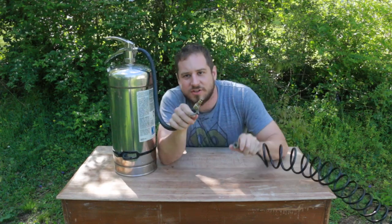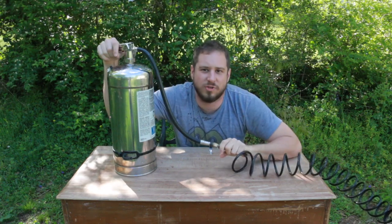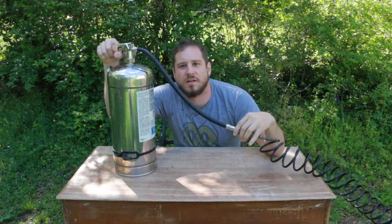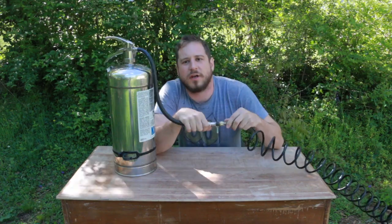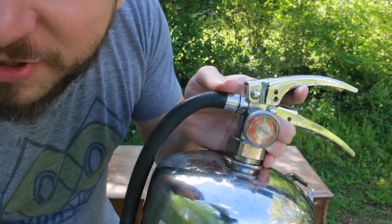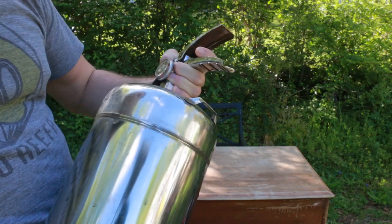I just hooked up the quick connect valve to the compressor. You've got to open this valve, otherwise the pressure just goes to the hose. And then boom — it's literally dead on right where it's supposed to be charged.